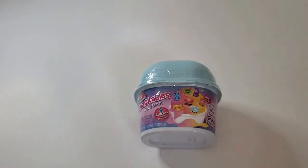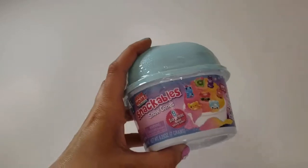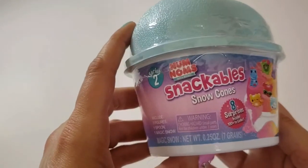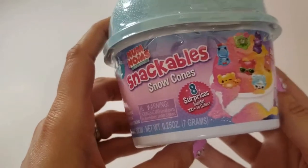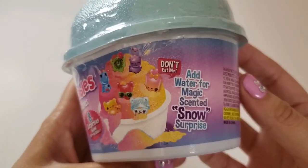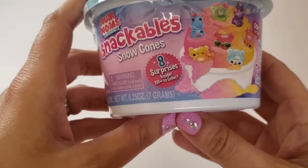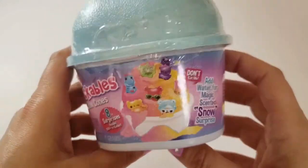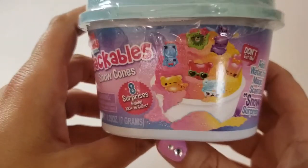Hey guys, welcome! I've got my little helper with me and we're opening Series Two Num Noms Snackables Snow Cones. This is a new one for us, our first time opening this. It says eight surprises inside, 100 to collect, and add water for magic scented snow surprise.